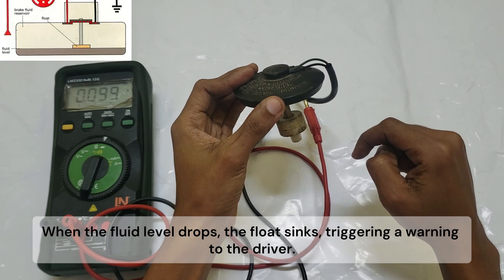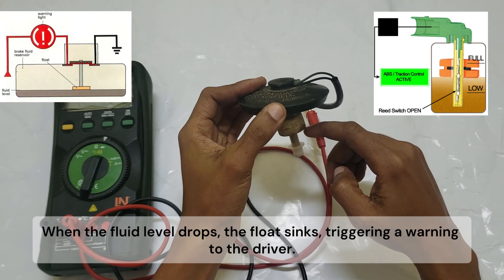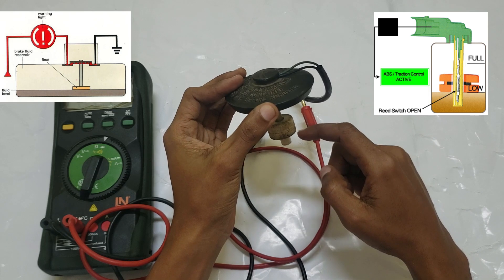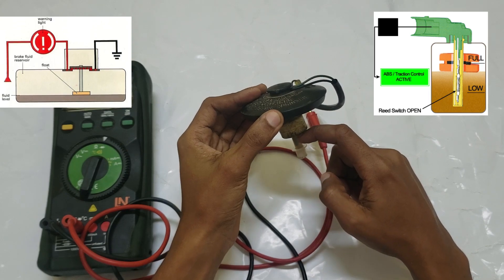When a magnet attached to a float within the brake fluid reservoir approaches the blades, it draws them together. This contact closure completes an electrical circuit, activating the ABS or brake warning light. The float rises and falls with the brake fluid level, ensuring accurate indication.